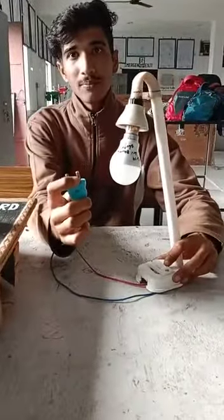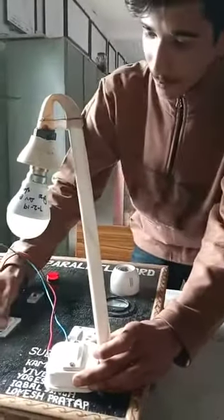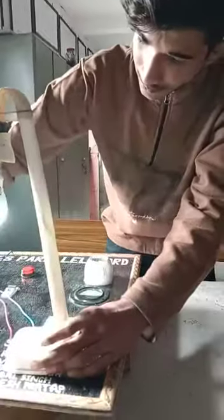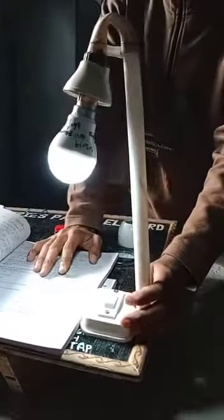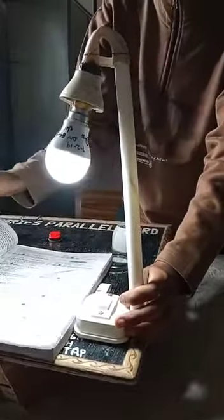This is a 2-pin plug. Now I will show you how to use it. We have put a switch on it, and as you can see, it is working. It is useful and also useful at study time.